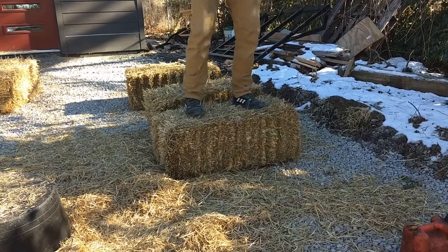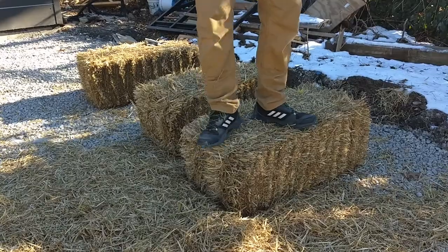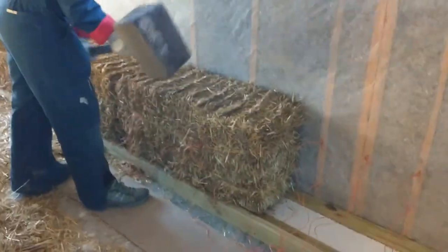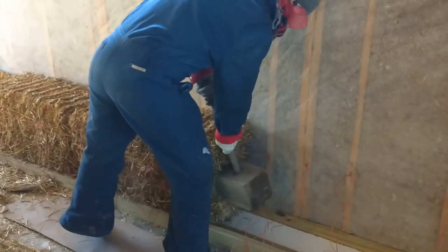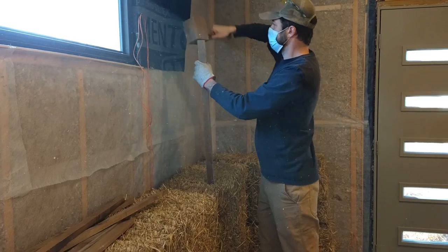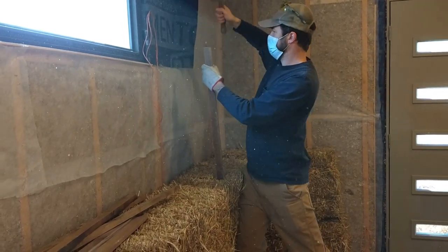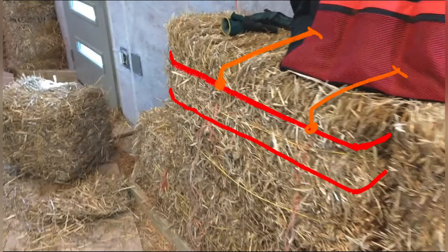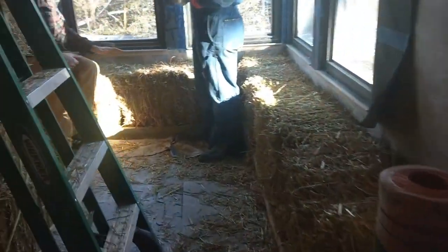We trim all sides to make them nice and flat, and step on them — they usually have a little bit of a noodle bend on one side or the other. Once we do that, we stick them in place and smash them down. After they're smashed, we stake it to connect the layers of straw bales. Next to the stake you can see string that we've strung up — not only do we stake it, but we tie the string to the straw bales just to hold them in place. It's also quite important to stuff all the cracks and crevices behind, underneath, and between all the straw bales to fill in those air gaps that are naturally going to be there.